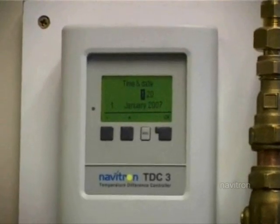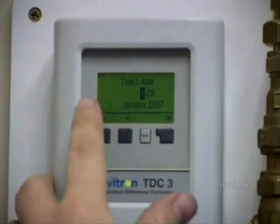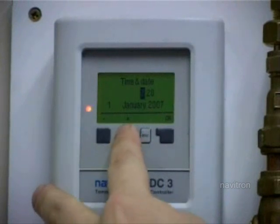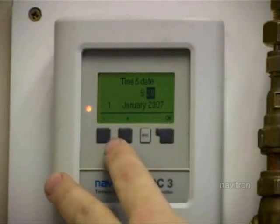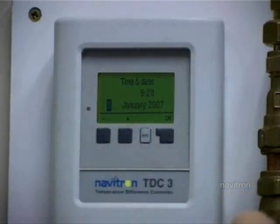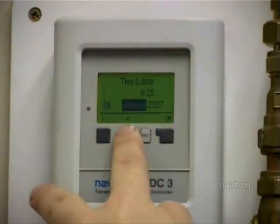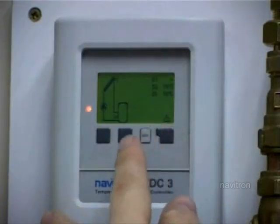The first thing it'll display if it's been off for a while is the date. So you just set the date quite simply, that's the time, just check the time - 20 past 9. Then move on to minutes, 20 minutes, that's correct. The date - today is the 26th of February, it's 2009, so that's set.